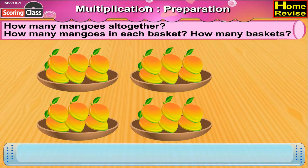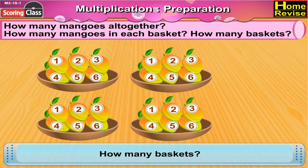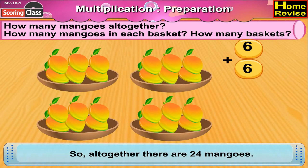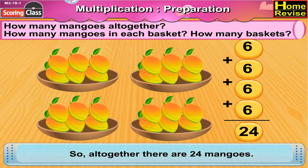How many mangoes altogether? How many mangoes in each basket? Let's count: one, two, three, four, five, six — there are six mangoes in each basket. How many baskets? Let us count: one, two, three, four — there are four baskets. So altogether there are six plus six plus six plus six, that is twenty-four mangoes. So in all there are twenty-four mangoes.